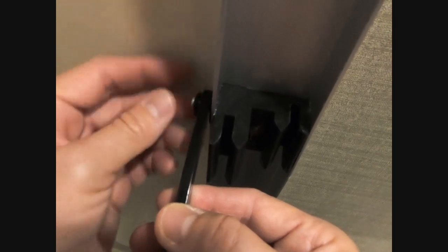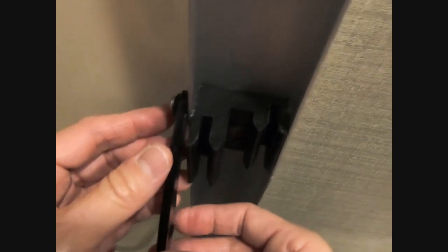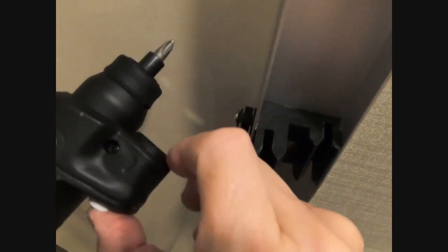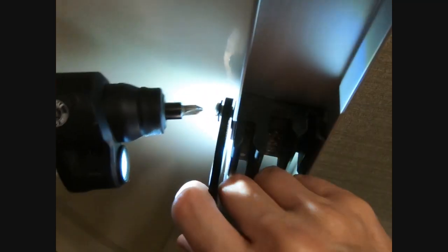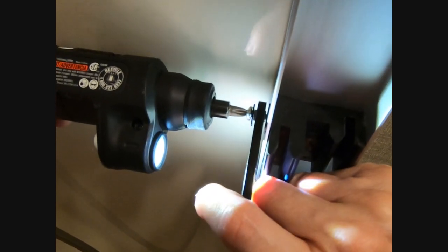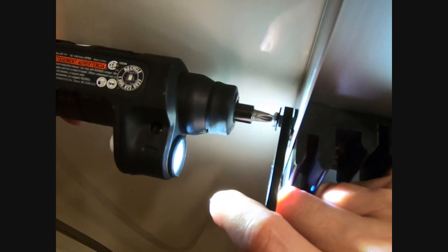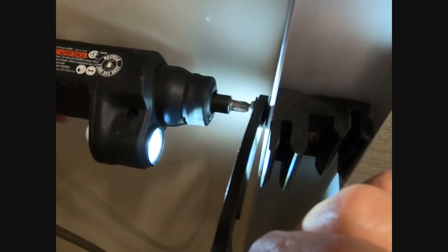Then I use a screwdriver to get it started. I like the light on it. I'm not going to rush because I don't want to over-tighten or strip the screw head, so I'll give it a little burst — just tighten it enough where you can feel it stiffening up a little bit. One more burst and there we go.